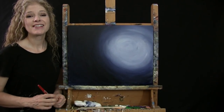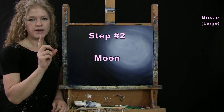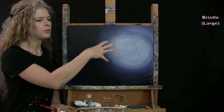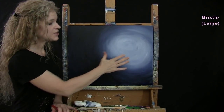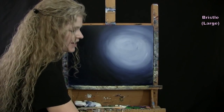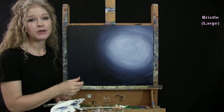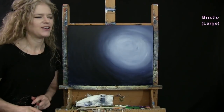For the next step we're going to be painting our moon. I'm going to be using my large bristle brush and the colors are white, brown, and black. I do want to forewarn you before you start this step: make sure your canvas is dry, especially where your moon is going. You can take a longer break, fan it dry, or use a blow dryer like I did.